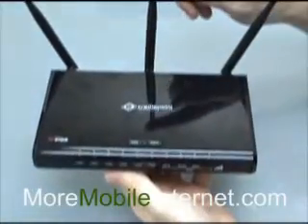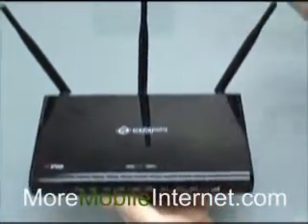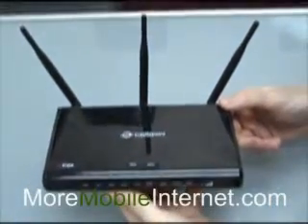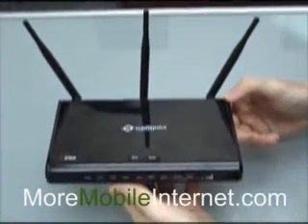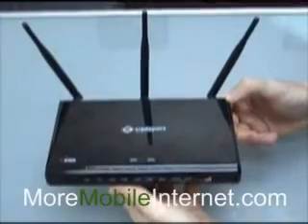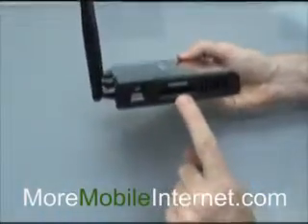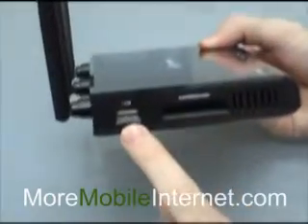It has the Wi-Fi N standard, which is the latest and greatest Wi-Fi standard. The Wi-Fi range on this unit can go easily 200 to 400 feet, and even over 1,000 if it's unobstructed. It's got an Express card slot, as well as USB here.